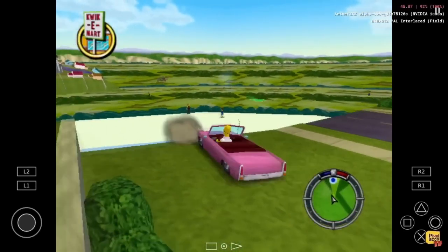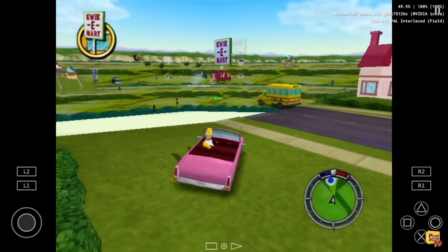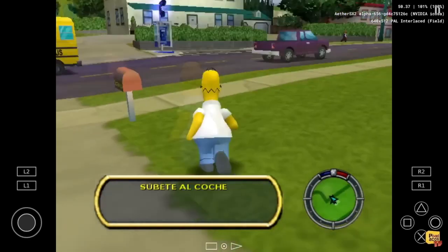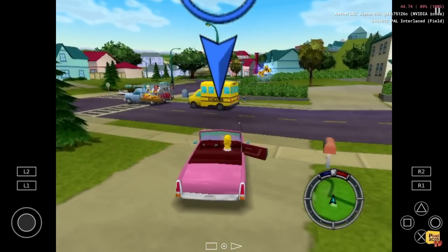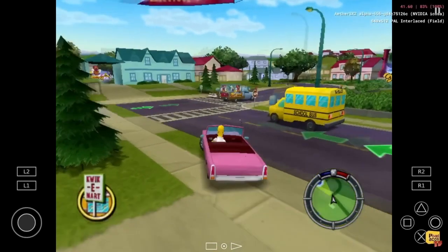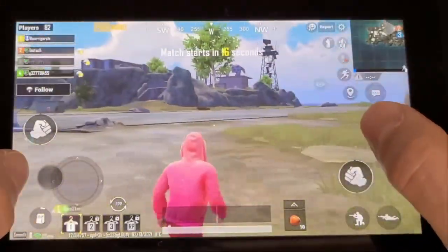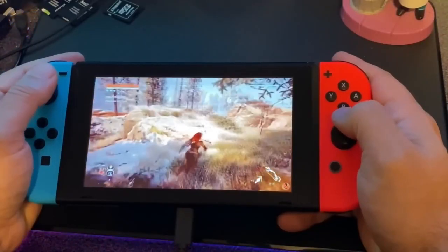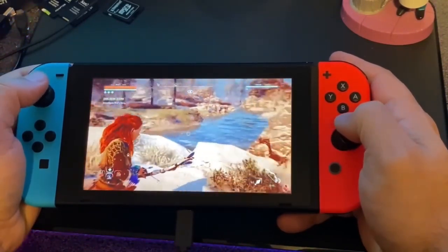It seems like Switch needs just a bit more performance to run games perfectly. Most games run at 40 or 45 FPS, and because game speed depends on frame rate, it feels like running at 75% speed. On Android we can install PUBG Mobile and Call of Duty. We can also use game streaming — streaming games to the Switch from a computer — but it has some stability issues, so I would not recommend using it.